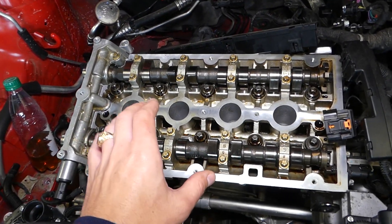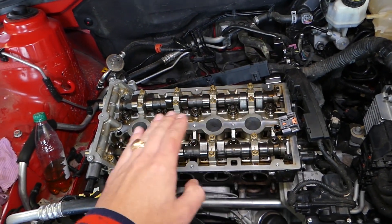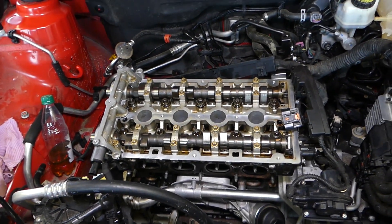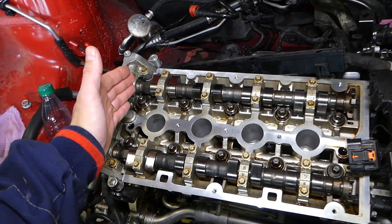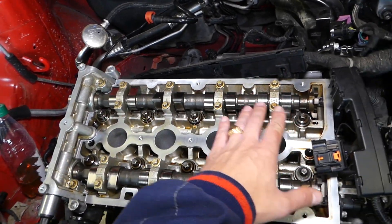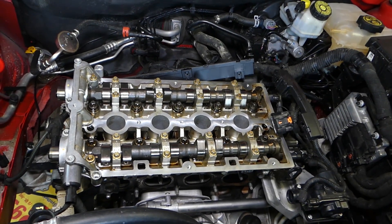When installing, if you don't use the correct bolt sequence and torque specs, you'll put uneven pressure on one side of the head — you can damage the head, make it uneven, or damage the gasket. The same applies when removing: if you start loosening bolts on one side and go all the way across, you can't do that, because when one side is loose and the other is still tight, the head can deform.